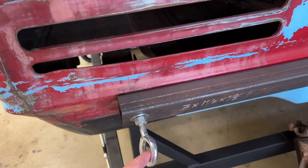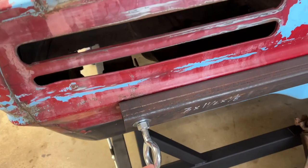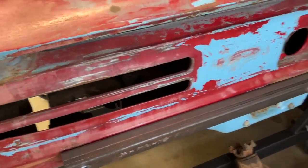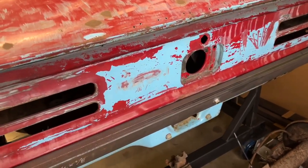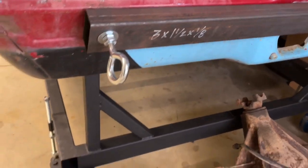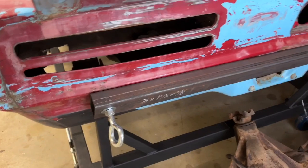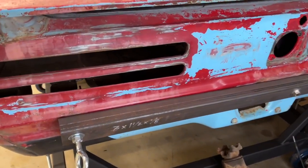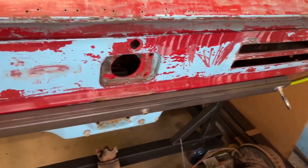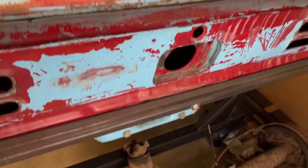I got these half-inch by six-inch eye bolts. I got a piece of steel at the local steel store — it's three-inch by inch-and-a-half by eighth-inch thick. I drilled the holes where the bumper mounts go and threaded those all the way through, and I also drilled a hole and threaded that through too.